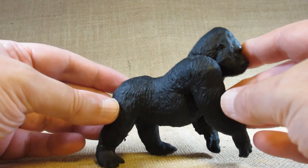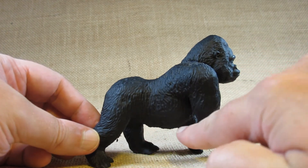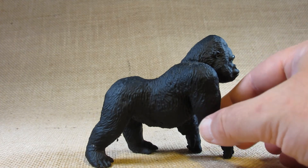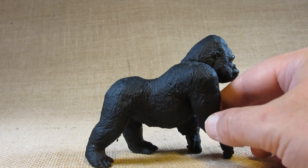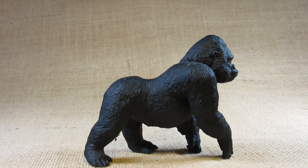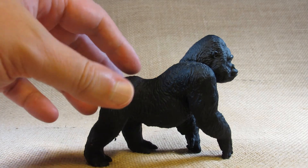What's interesting is that this male gorilla has a bit of a belly. A while ago I posted a video with some pictures and short video clips from my trip to the zoo, and the gorillas there looked very lean — much leaner than this one. They didn't have any bellies, so either they were young or they just had a better diet than this figurine depicts.